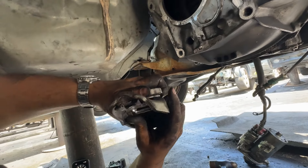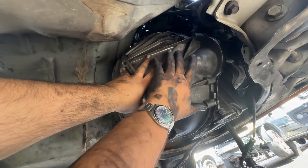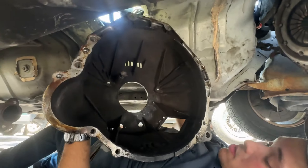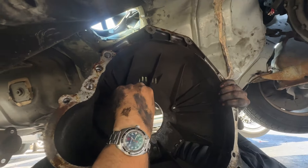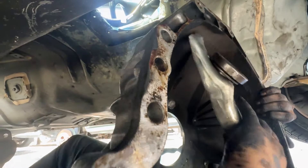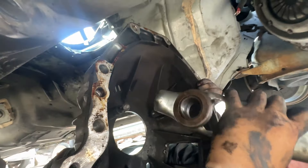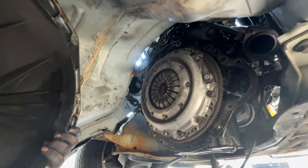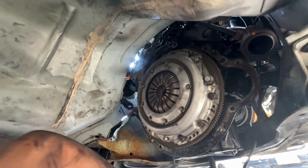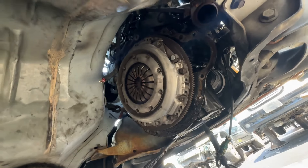Looks kind of new — newer. Nice little bell housing. So here's how this works: this guy will sit right here against here, and when you push your foot on the clutch it pulls this guy out — it's a cable clutch. What is that clutch looking like? Oh, it's looking pretty brand new, looks good.